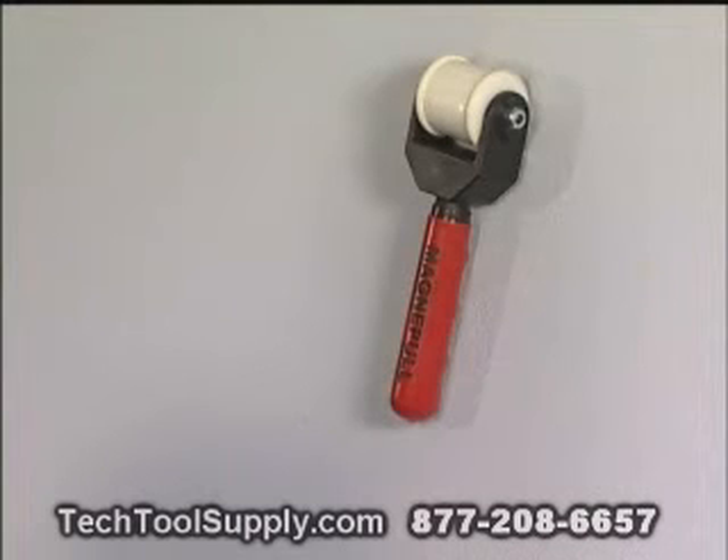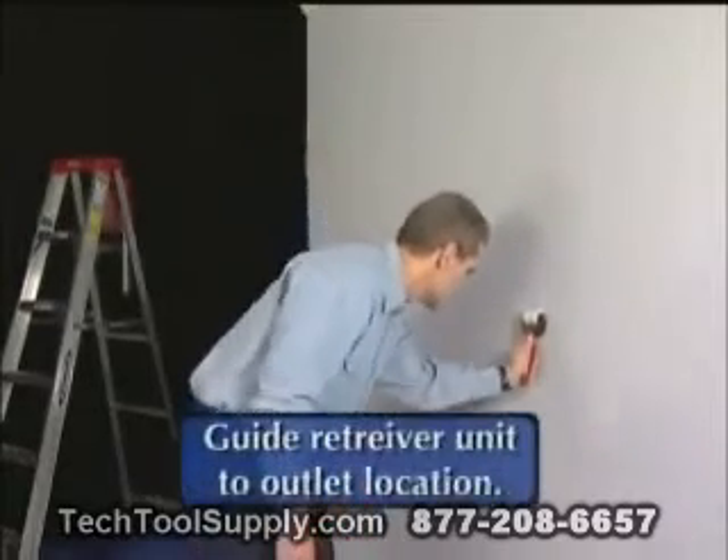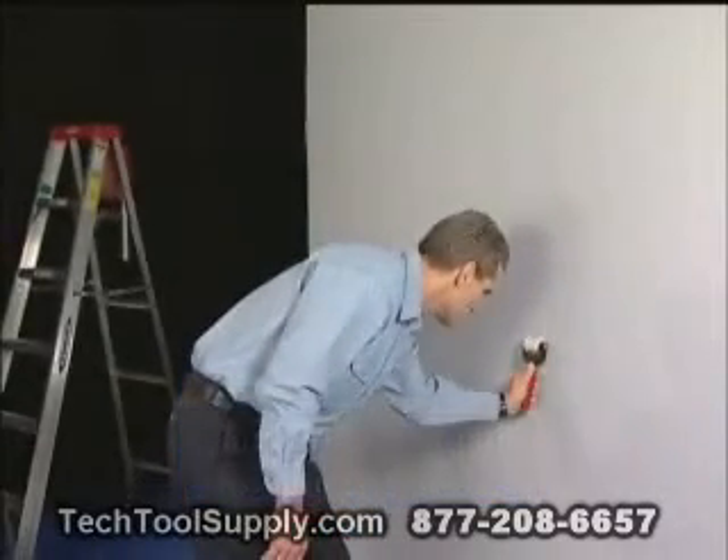The retriever unit will suspend itself on the wall once it is connected to the drop magnet. After the drop magnet is located, the installer guides the retriever unit to the outlet location. For maximum pull strength, the retriever unit should always be pulled, not pushed.